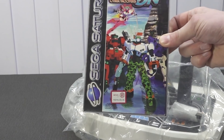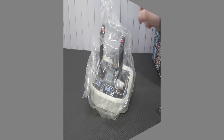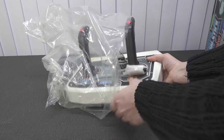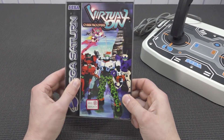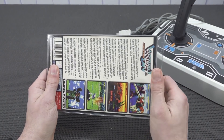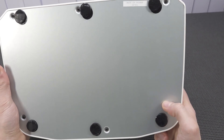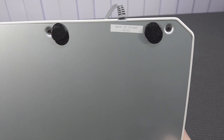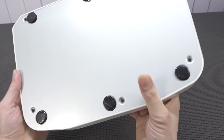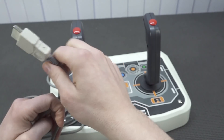First off, let's do an unboxing. I think it was about a month ago that I picked this up. This thing has quite an adventure to it because it was basically lost in shipment, but I was super happy that I found it because I really wanted to review this here on the channel.